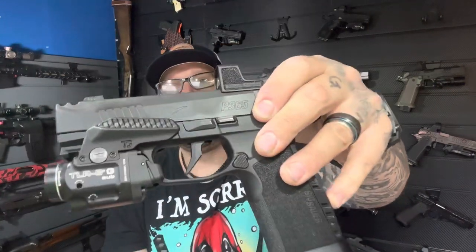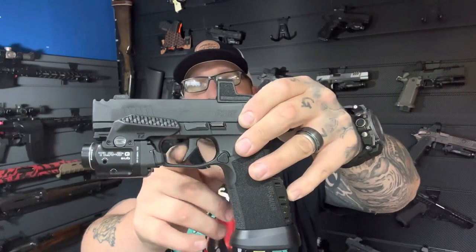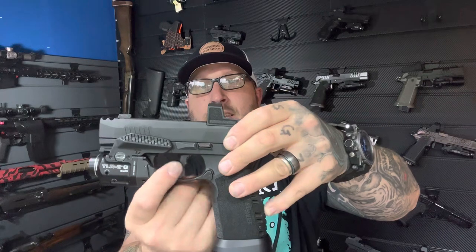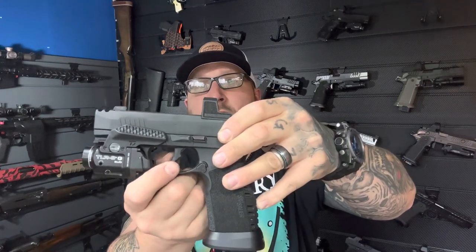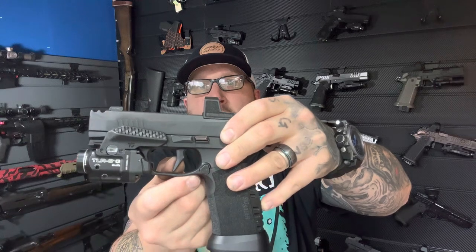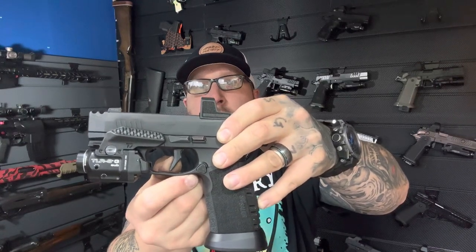Another thing would be triggers. This is the older version which is non-adjustable, but he does have one with a pre-travel screw adjustment. It will actually let the trigger sit at a set position and give you that much pre-travel movement, so that's something absolutely worth looking into.